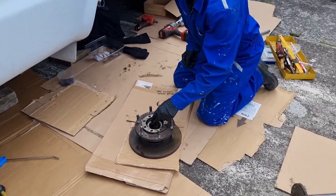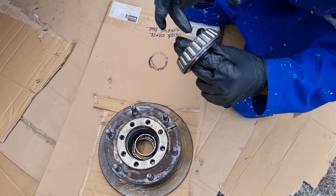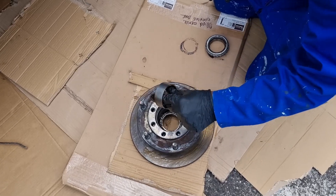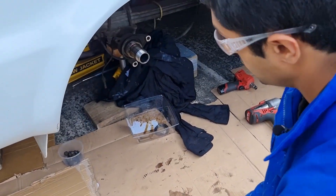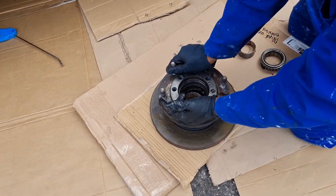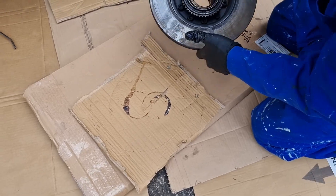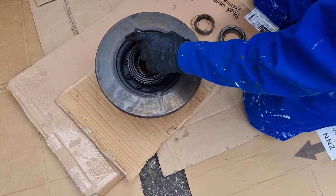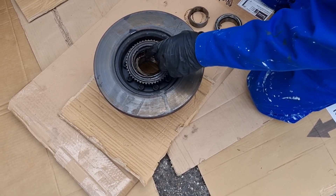Now that we've removed the hub, we'll go ahead and remove the outer bearing. You can check the bearing for any pit marks and wear and tear. This is the spacer that goes in between on the stub axle. And over here — turning it around — this is the seal that's leaking. This is where the buildup of oil is, so there's the internal seal. We'll have to go ahead and remove all this.